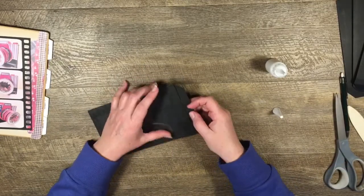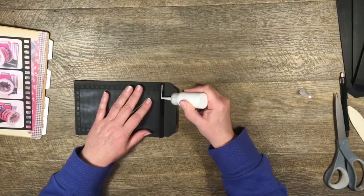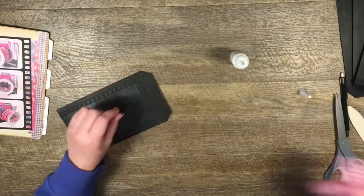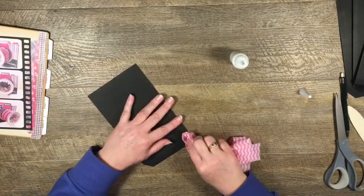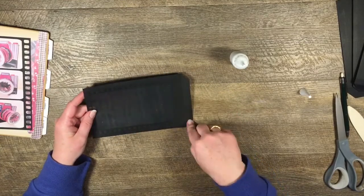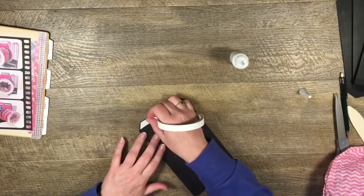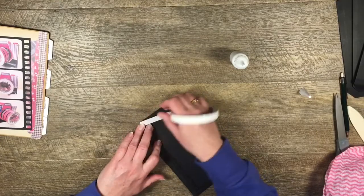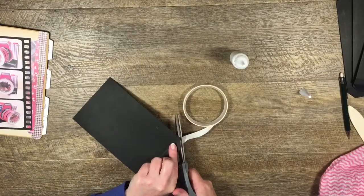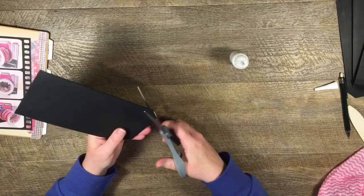When I'm happy with that, I'm just going to turn that little tab back again, put some glue on that one, flatten it out. Then a bit of glue there, and I need to put some double-sided tape on here as well. Let's put tape across this tab. That might make it a little bit difficult to get into our binding, so I'll just trim that off.